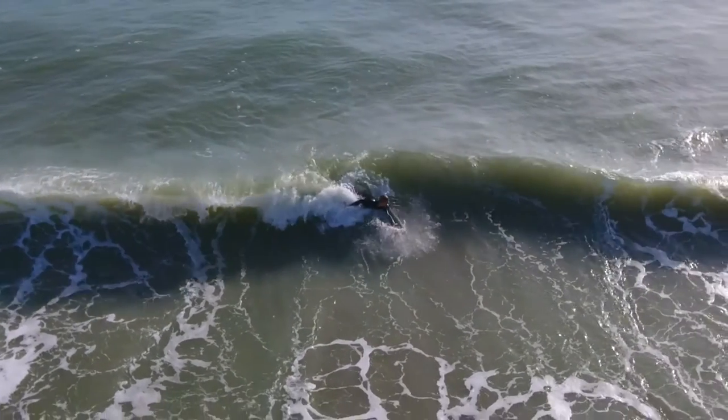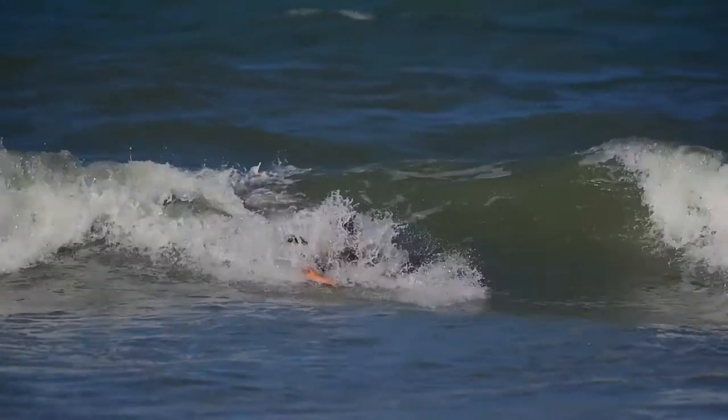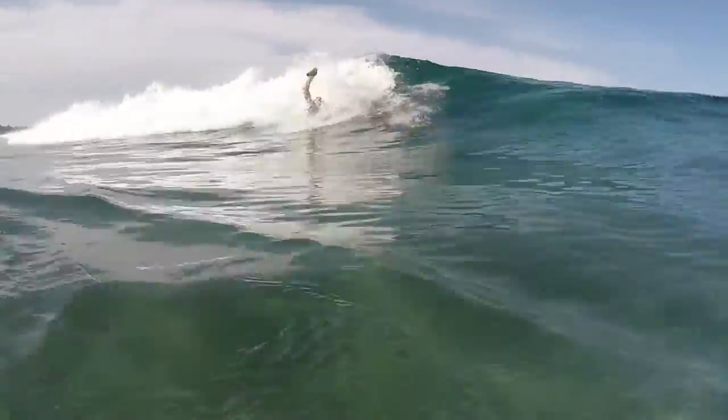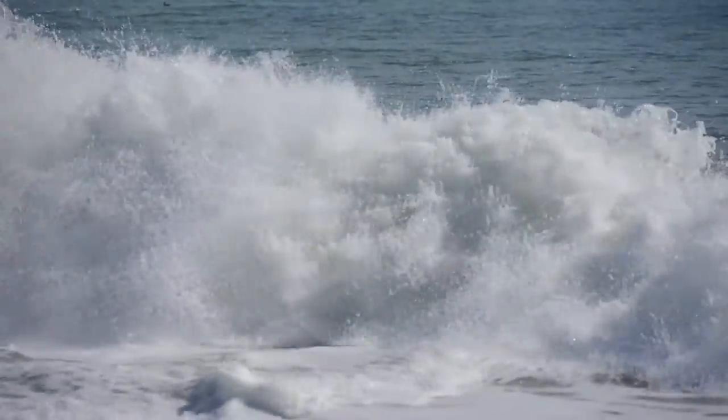Your other option is if you hit a section that's coming towards you. When the wave starts to break, you're going to get a lip line and that gives you the opportunity to almost kind of smack the lip like if you were surfing. I think we've got a couple clips where I come up right in the section, smack the lip, and come out in front of the section, which is perfect because if you do it a little bit too late, you're going to get crushed.